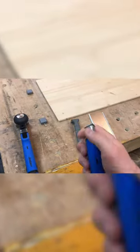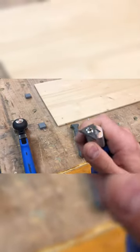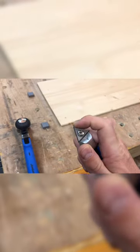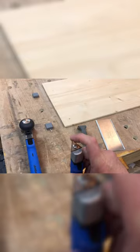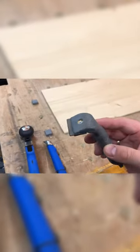This one is more of a detail scraper — you can get into corners with it. It's great because you can also turn this triangle so you get the flat side if you need to. But on a large surface like this, it's kind of easy to gouge the surface with these kinds of scrapers.